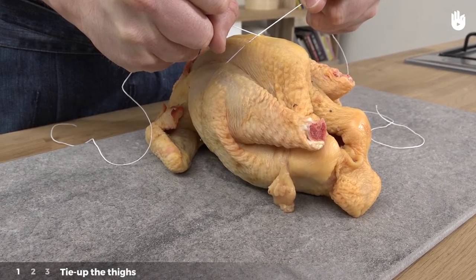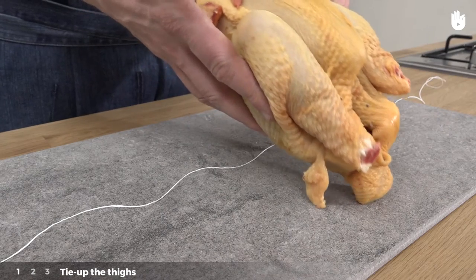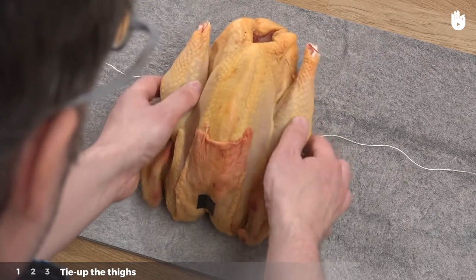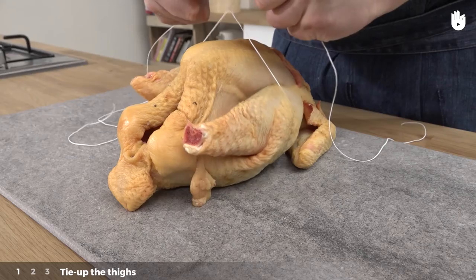Step 1: Tie up the thighs. Position the string. Take hold of the bird, the breast facing upwards and the head towards you. Then place it in the middle of the string, halfway up the thighs. Cross the two ends of the string above the breast and tighten like so.